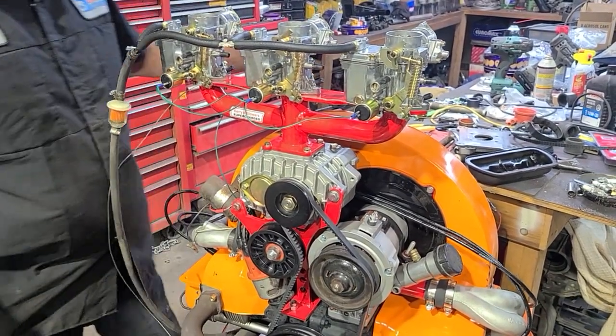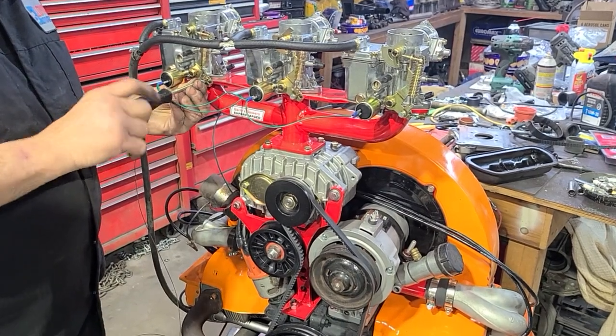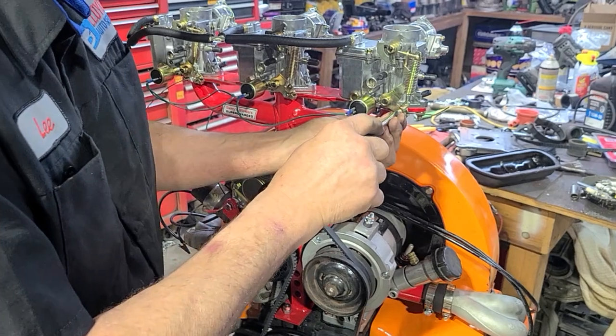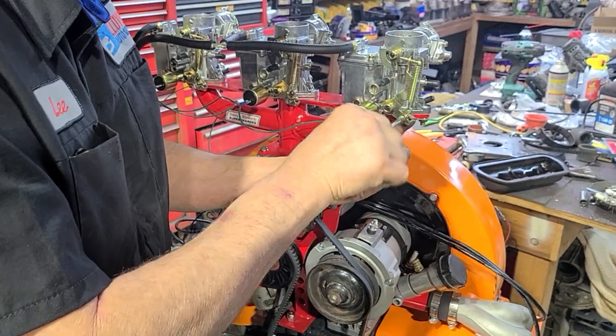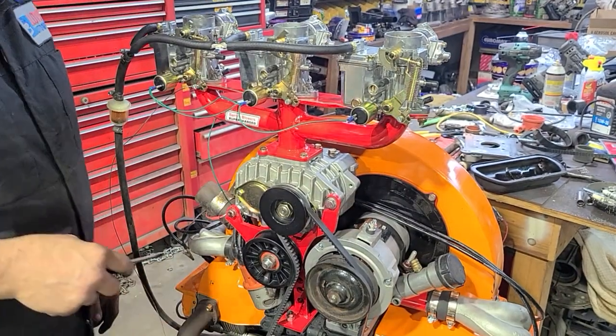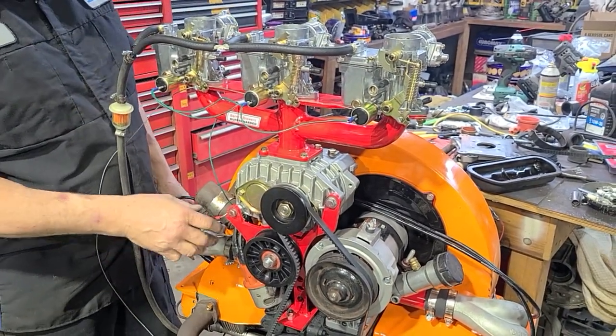Now let's hook all three carburetors up at the same time. I have an idea how to make this progressive, but I'm going to try that on a different day. So this is going to be all three at the same time. It's throttle happy — definitely throttle happy — but when you floor it, it falls on its face.